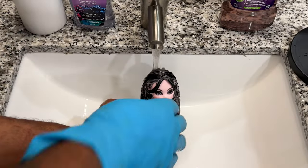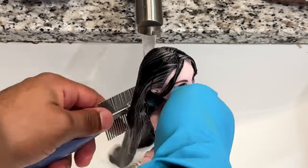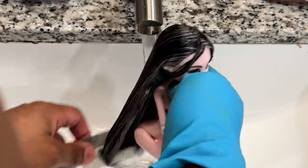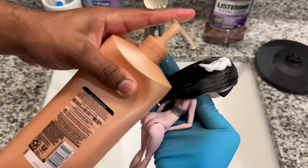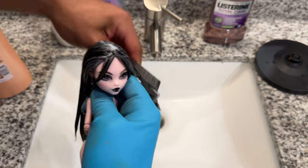I don't think this next step is 100% necessary, but I like to set the hair with a little bit of cold water after the boil wash. Then to remove any tangles that may have happened, I like to condition the hair one more time.